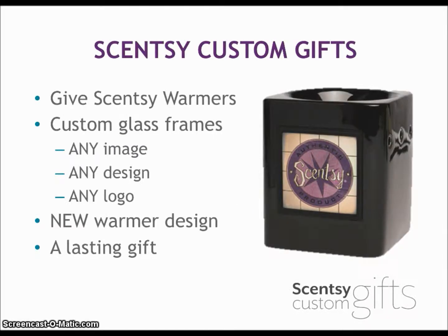Scentsy Custom Gifts gives Scentsy warmers custom glass frames — any image, any design, any logo — a new warmer design and a lasting gift. Basically, you can create your own custom glass frames with any image, any design, any logo, as long as it's appropriate, and create these custom warmers to give away.